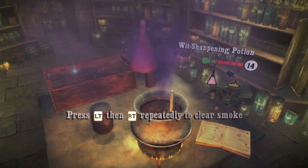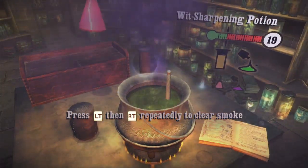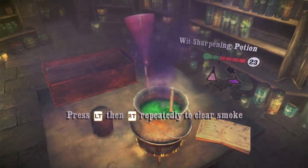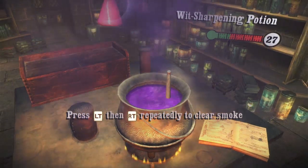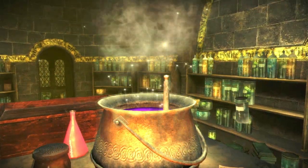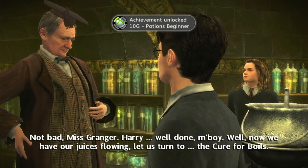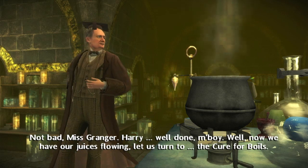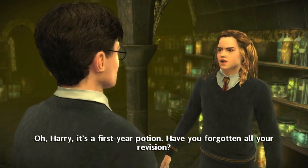Isn't that quite enough smoke? Dog move, dog move, dog move — please. Thank you. Not bad, Miss Granger. Well done, my boy! Now we have our juices flowing. Let us turn to the cure for boils. What's this one? Harry, it's a first-year potion. Have you forgotten all your revision?